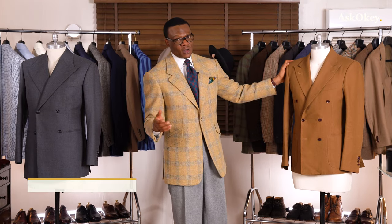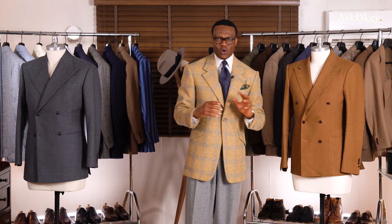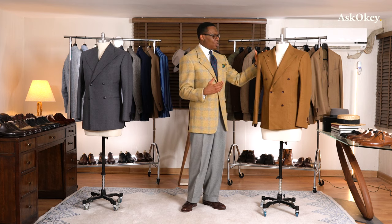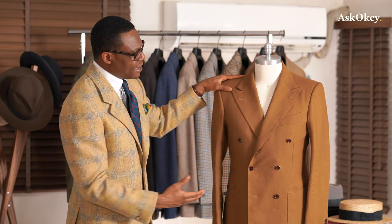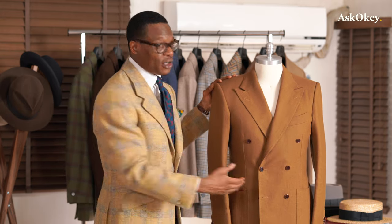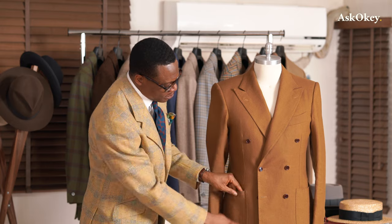It's a very lean cut, as most familiar with the Neapolitan tradition would agree. The shoulders typically for Neapolitan cuts are shirred — what they call 'spalla camicia' — however I insisted on roped shoulders, which is why this jacket has roped shoulders. You also see the double stitching, called 'doppio impuntura,' on the lapels and pockets.